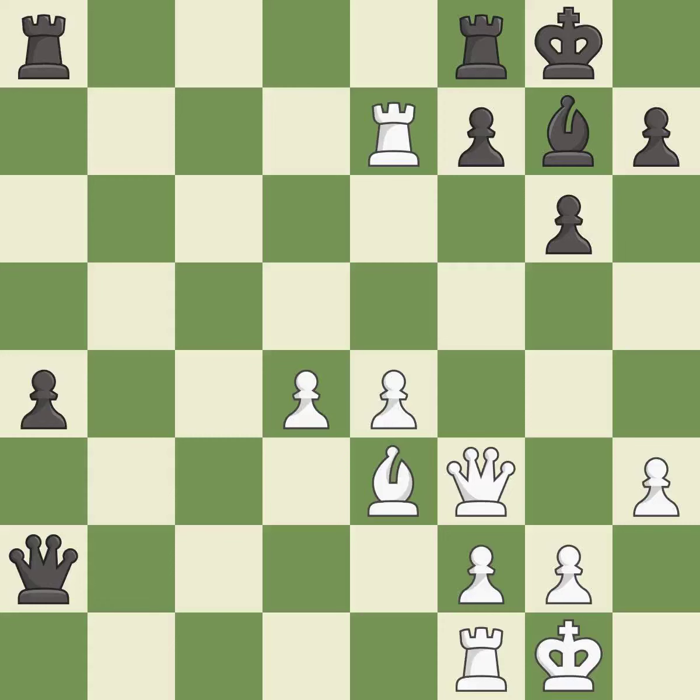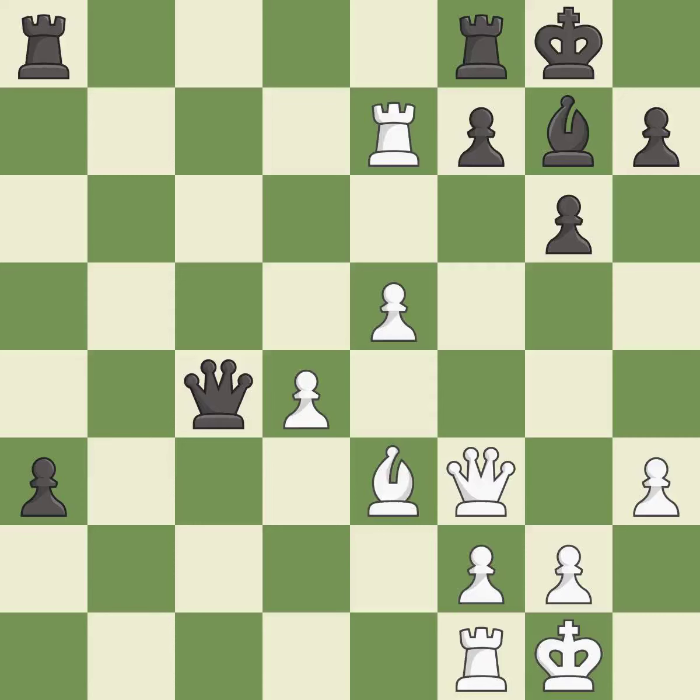That pawn was free for the taking — it is good. The passed pawn moves towards its goal — it is excellent. Right on target — it is best. Very precise — it is best.